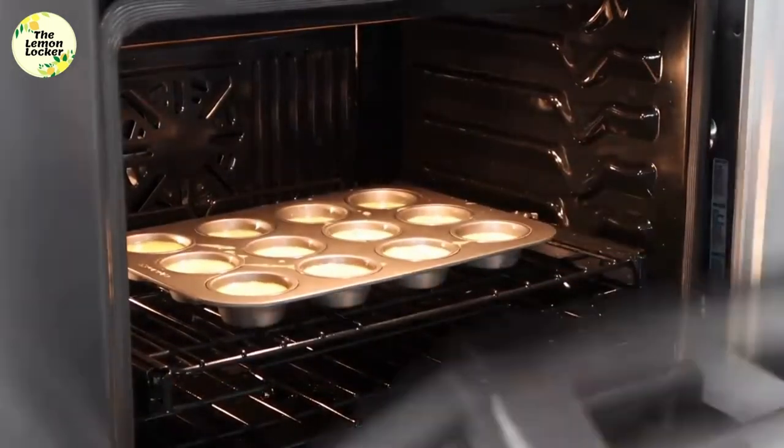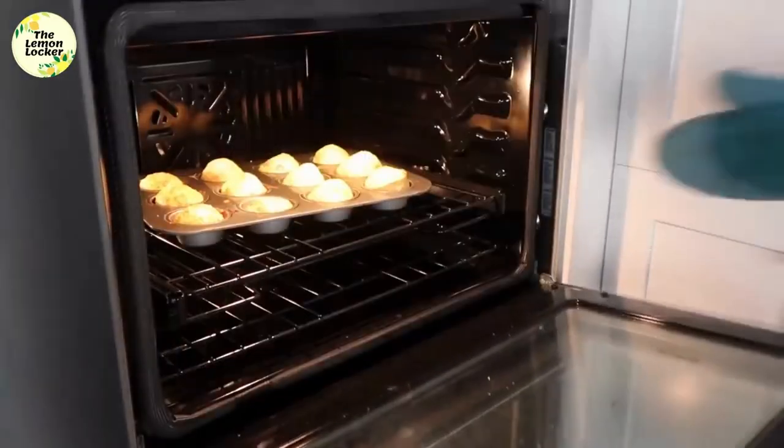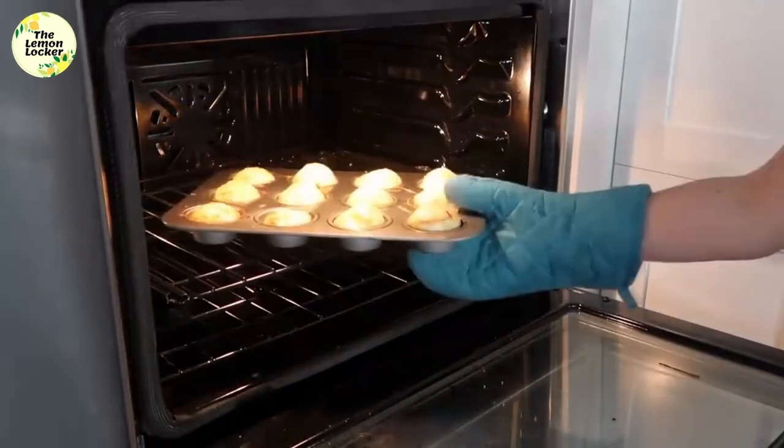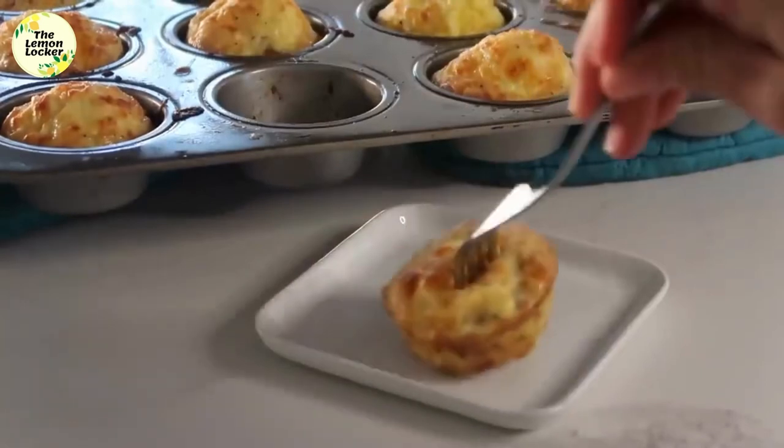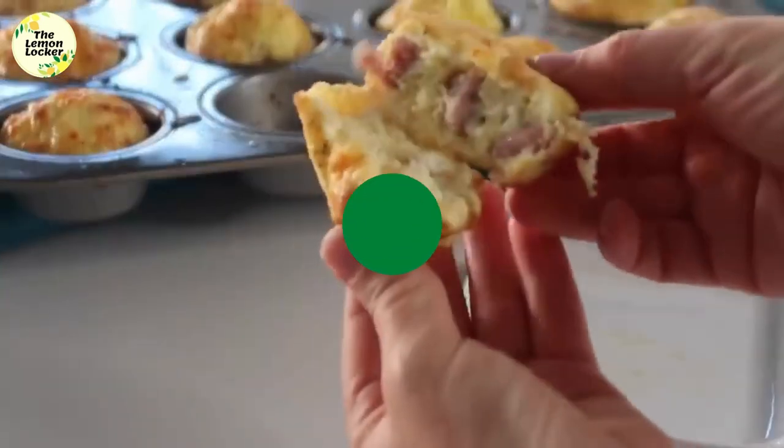You're going to cook this for about 20 minutes. When it's all done, they'll be a little bit poofy — I like that word, poofy. Then you can just pull them out, cut them up, and they are ready to go for breakfast.